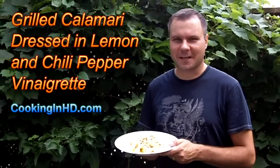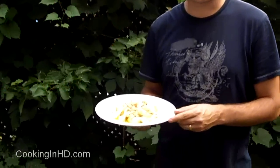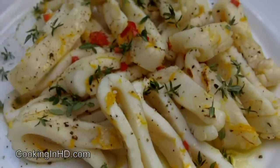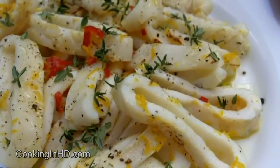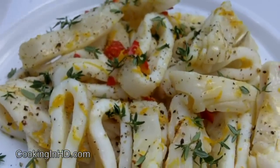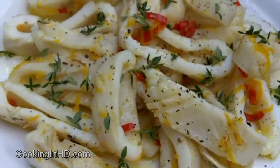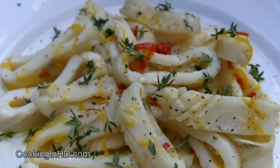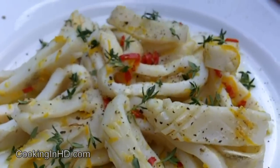Hi everyone, welcome to another episode of Cooking in HD. It's Bart and today I've made for you a grilled calamari with my homemade lemon and chili pepper vinaigrette. You can see I've dressed it with a little bit of orange rind and sprinkled a little bit of thyme on top for color and freshness. This is a really quick recipe — I literally grilled the calamari for a couple minutes per side, getting nice hatch marks to better absorb the lemon vinaigrette. So stick around and I'll show you how to make this.